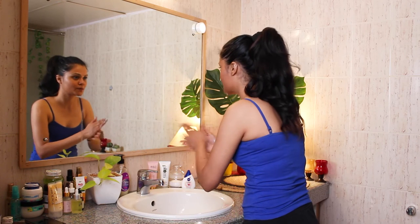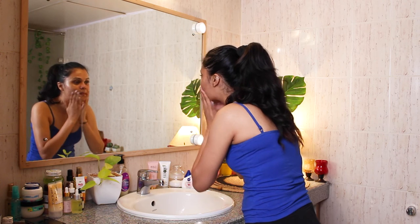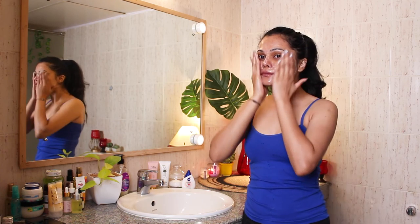My skin is usually dry in winters and oily in summers. As the name suggests, it has green tea leaf extracts along with glycolic acid, cellulose beads and glycerin, which helps in keeping your skin hydrated after washing. Here I'm making sure to cleanse my face really well for at least 60 seconds to get rid of all the impurities or any makeup that's sitting on my face.